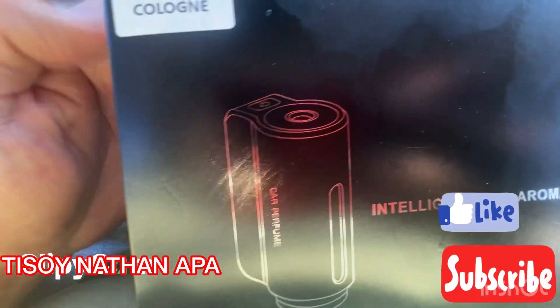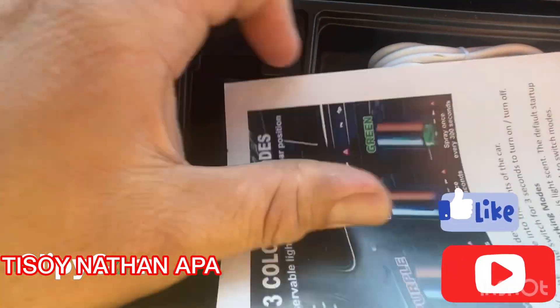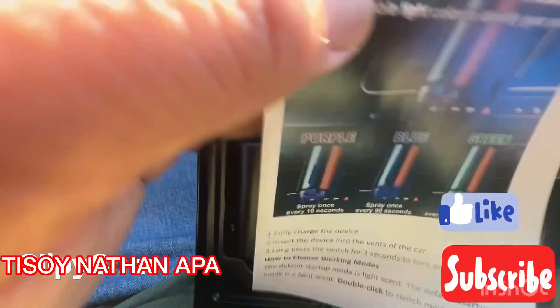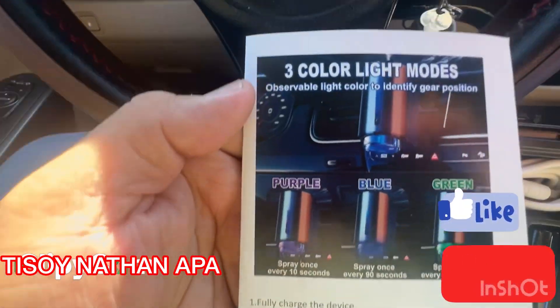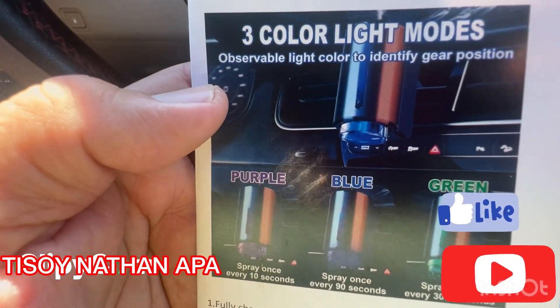Once you open this box, this is what you will see. There is the instruction manual, which is written in English. It comes with three color light modes.